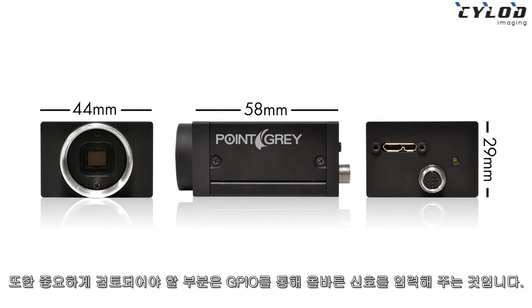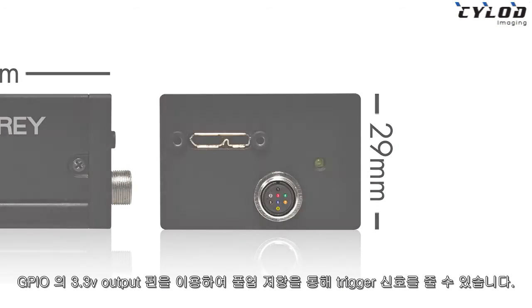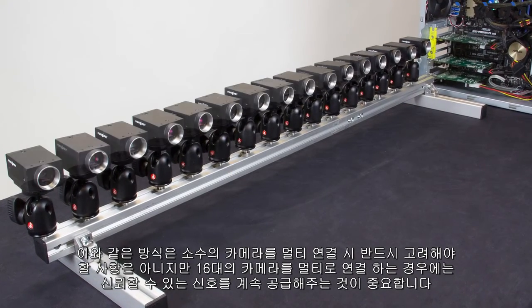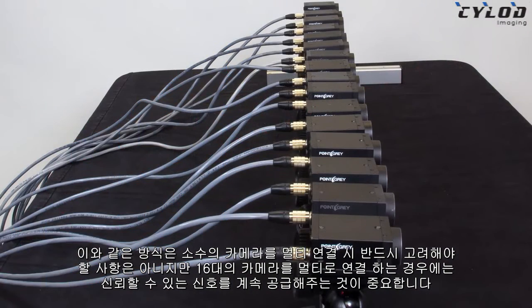One last step is to ensure trigger signal reliability. You'll want to pull up the trigger signal to an external power source, such as our handy 3.3-volt output pin on the Grasshopper 3 camera. This step isn't really necessary if you're only using a couple of cameras, but because we're using 16, it's important that we keep the trigger signal strong, and this step will ensure that.